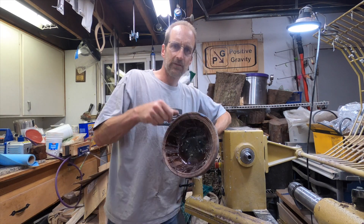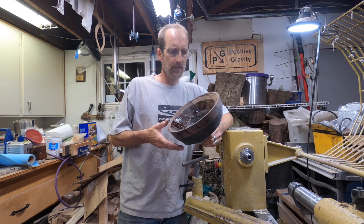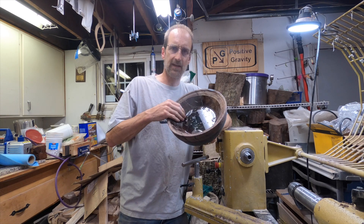Howdy everyone. Welcome to the next Positive Gravity. I'm Doug Howe and I want to talk to you today about this piece.